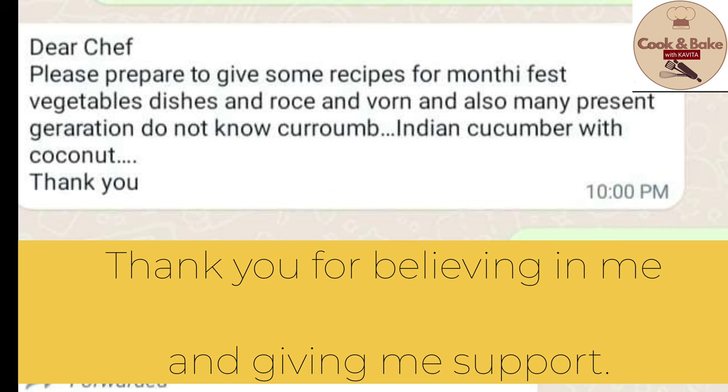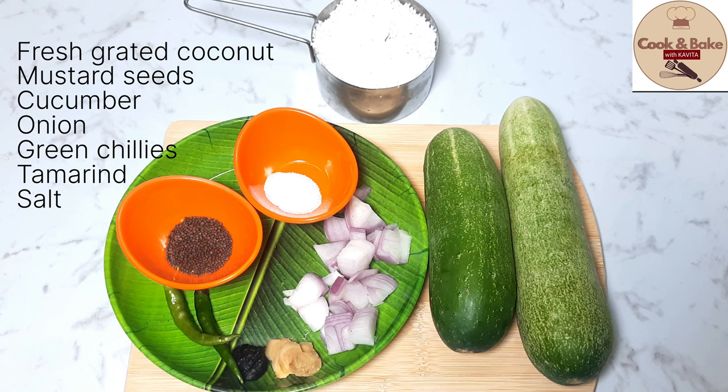I am proud to say that this recipe was requested by one of my viewers. Thank you, sir, for believing in me and giving me your support. So let's start today's recipe.